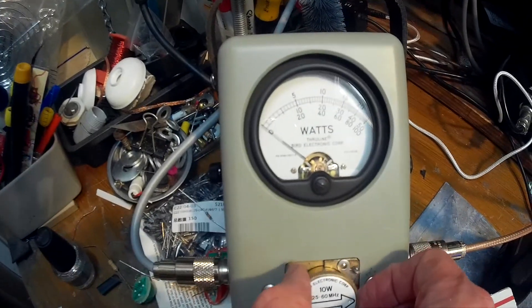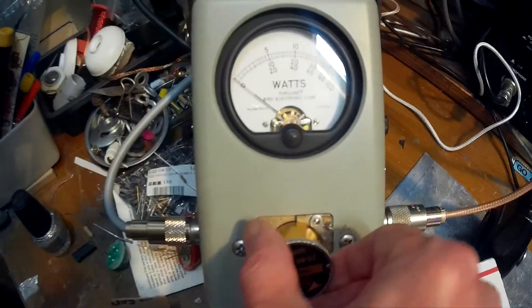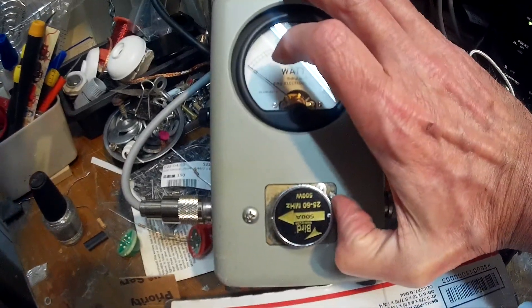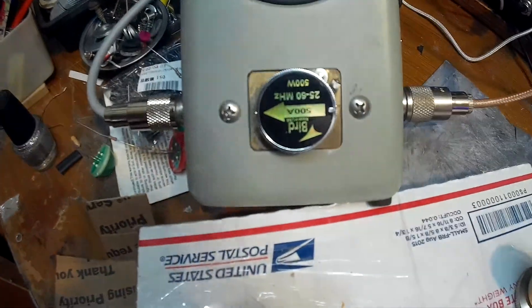Anyway, let's pull this out and put the 500-watt slug in, then we'll get on with the test. 500-watt slug.